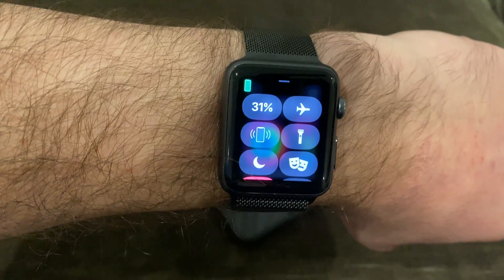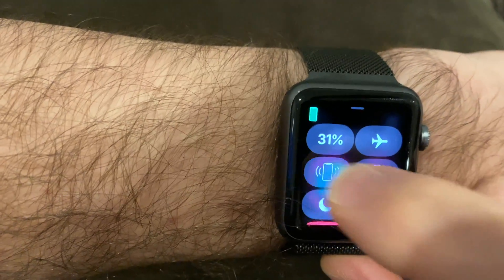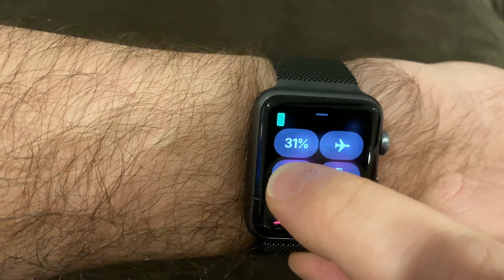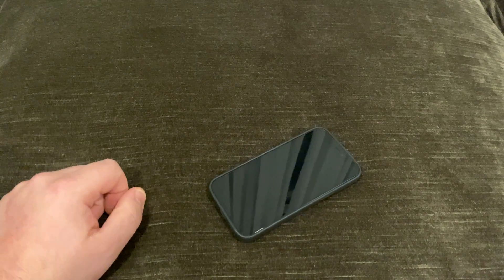Slide up from the bottom on any of your watch faces to the notification center, tap that icon, and it will ping your iPhone. You can do this over and over. Usually I find it from another room, I go follow the sound — it's like a little bit of Marco Polo. And then you find your phone, simple like that.